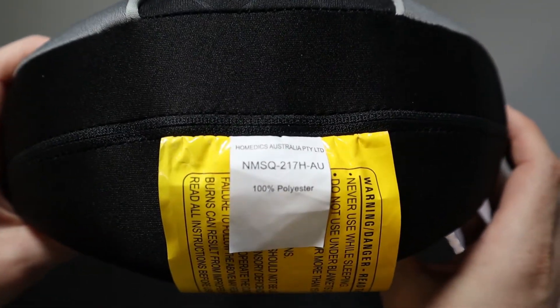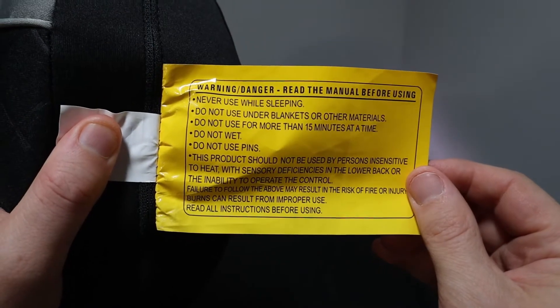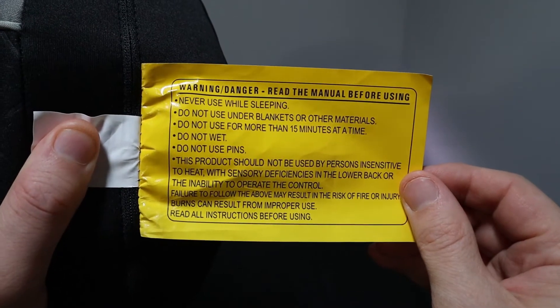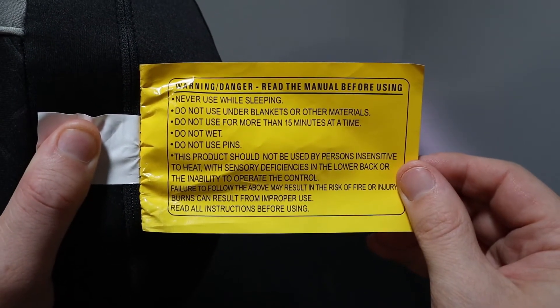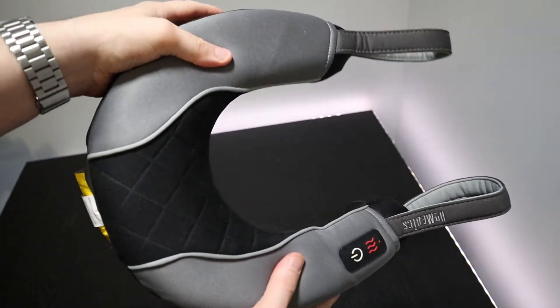The outer shell or the pillow casing is made out of 100% polyester. At the back of the device, you'll find a big yellow warning sticker: never use when sleeping, do not use for more than 15 minutes, do not use when wet, and do not use with pins.